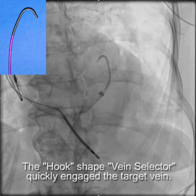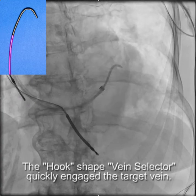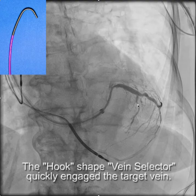So we put that up over a wire, then dragged back, and it quickly engaged the branch. And as you can see, the tip of the vein selector is actually beyond the area of tortuosity.